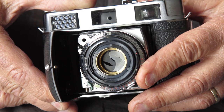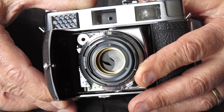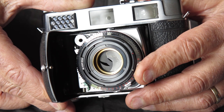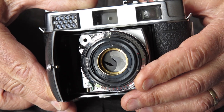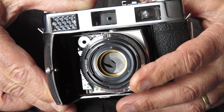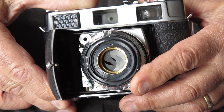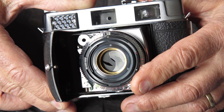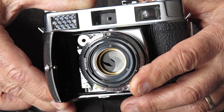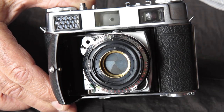I'm going to pull the shutter apart, service the shutter, put the diaphragm back together, and hopefully demonstrate exactly how this fault can be caused simply by putting solvent on those blades and then moving the lever. It's very easily done and as you can see it's a bit of a disaster. Very likely there was not much wrong at all with that diaphragm prior to the person fixing it.